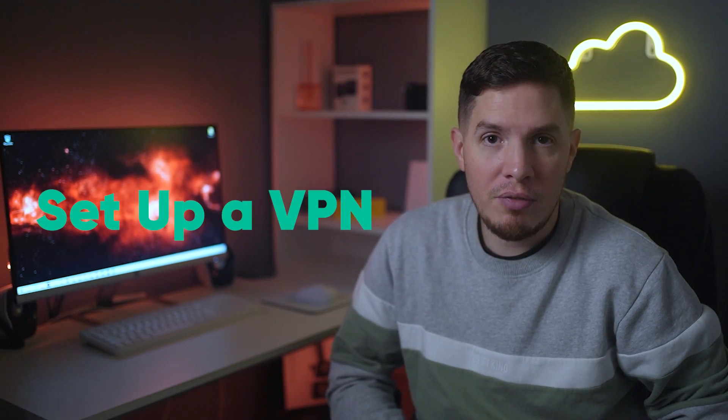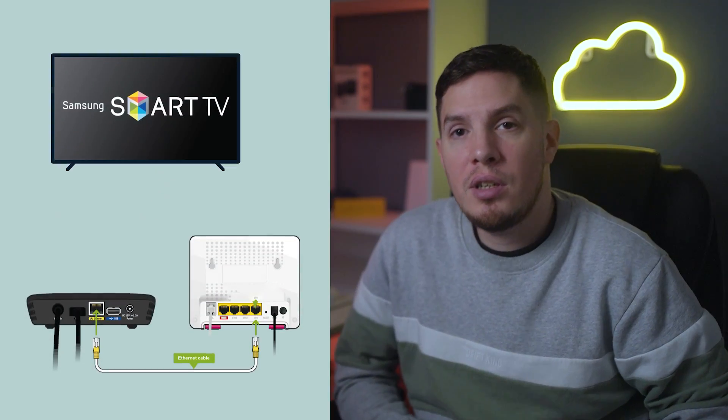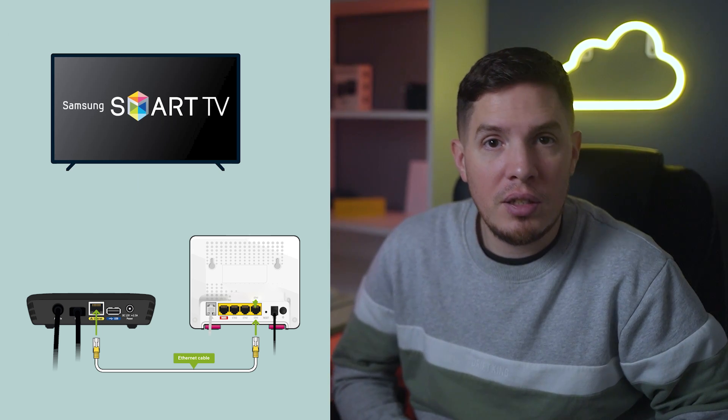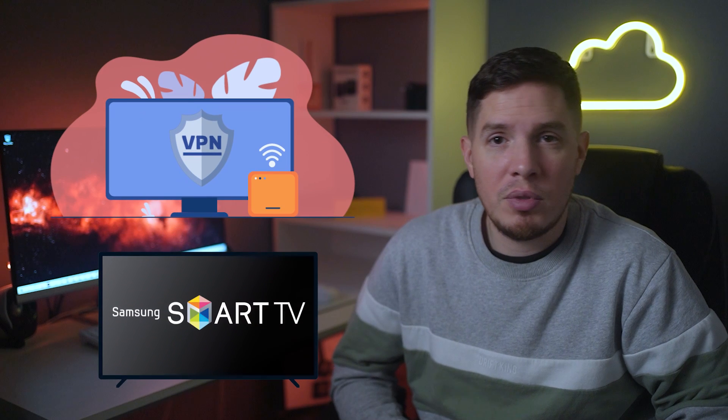The second method is to set up a VPN on your Samsung Smart TV using Windows connection sharing or a virtual router. In addition to sharing via an Ethernet cable from a VPN-protected device to your TV, you can also share your Wi-Fi connection. While Ethernet gives faster speeds, Wi-Fi is more convenient. With a VPN installed on your Windows PC, you can share your VPN connection by turning your PC into a virtual router.